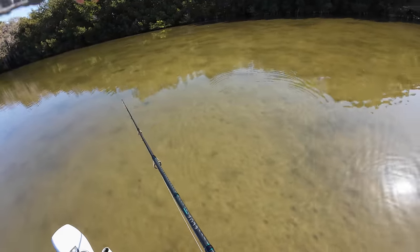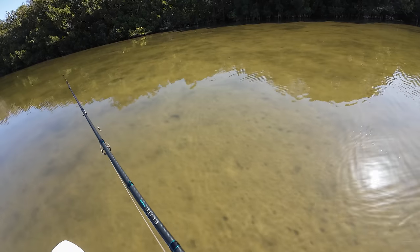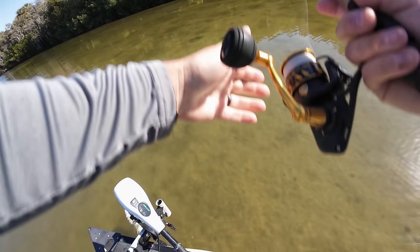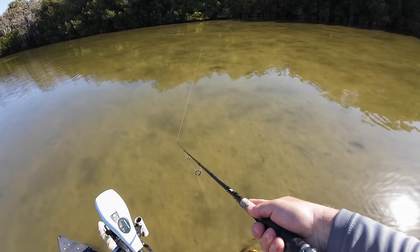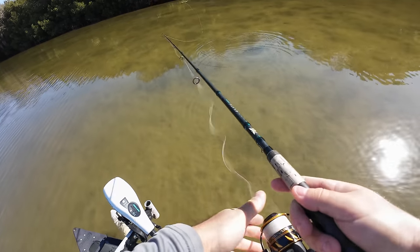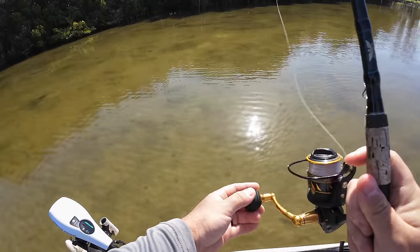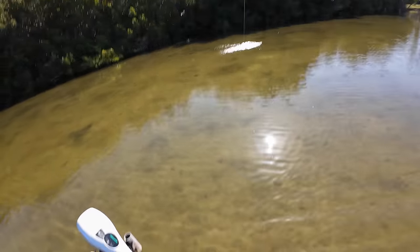I got two redfish in front of me — one up on the mangroves and one right here. I already threw at him, he wasn't super interested, but I got a pair. These might be drum — it might be reds too. Let me get a good cast in front of him. Yeah, they're reds. Oh, there we go — tricked one!